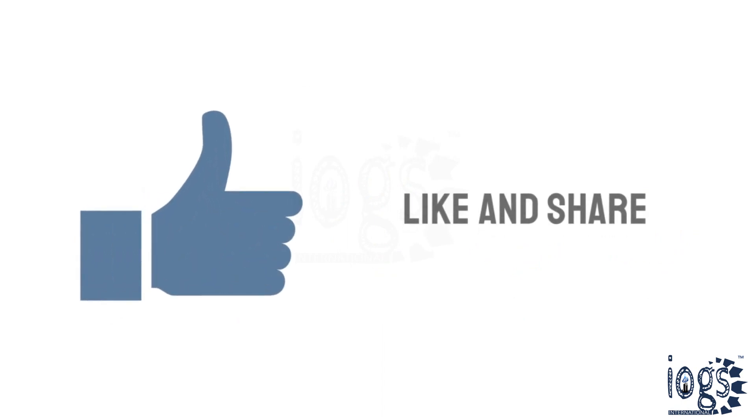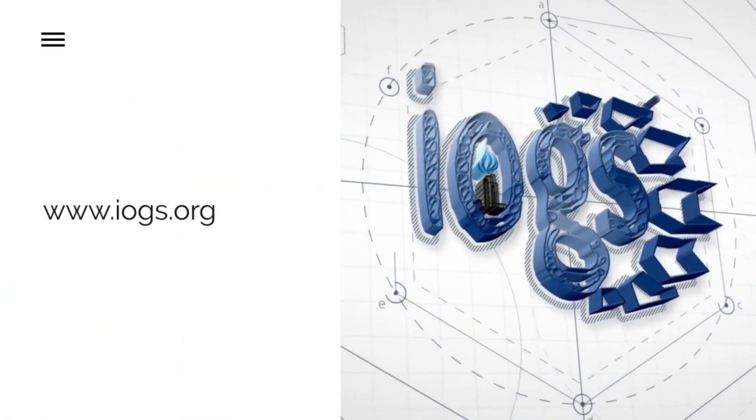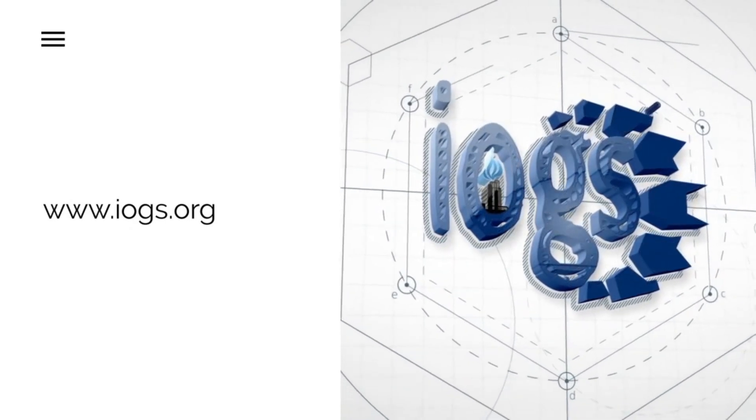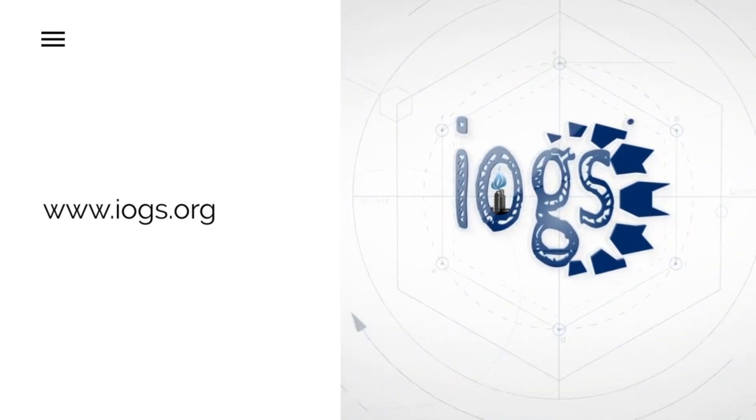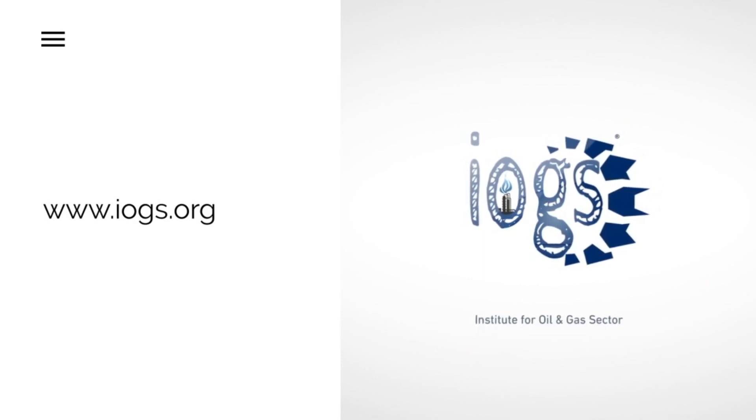Please like and share if you find this video helpful. For more video notices, subscribe to the IOGS International YouTube channel. You can also visit our website to learn more about our online or classroom-based training courses offered by the Institute for Oil and Gas Sector, IOGS.